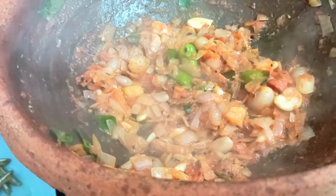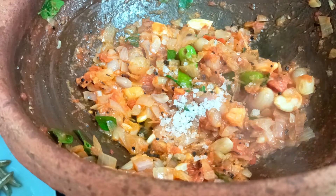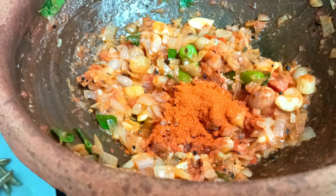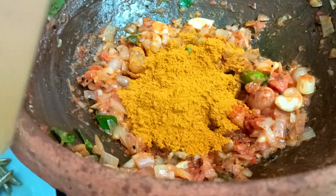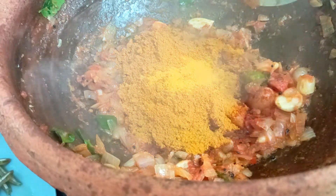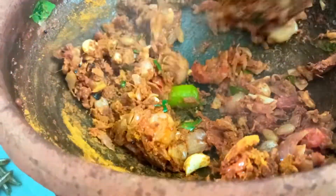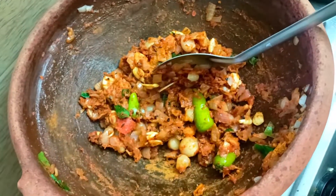We will mix it in the pan. Add a bit of color in the pan. Add a little wheat, a small spoon. Add a little glass of salt and apply salt on low flame.